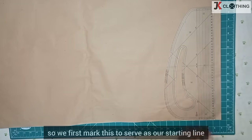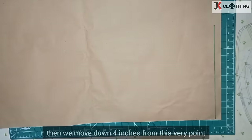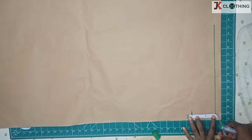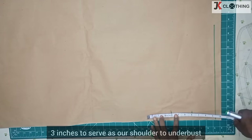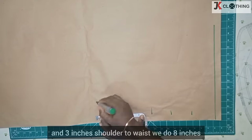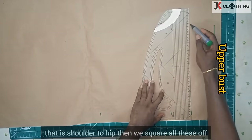We first mark this to serve as our starting line, then we move down four inches from this very point. This is our shoulder to nipple. Three inches to serve as our shoulder to underbust, and three inches shoulder to waist. We do eight inches — that is shoulder to hip — then we square all these off.